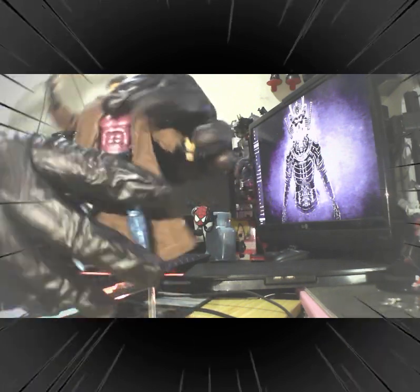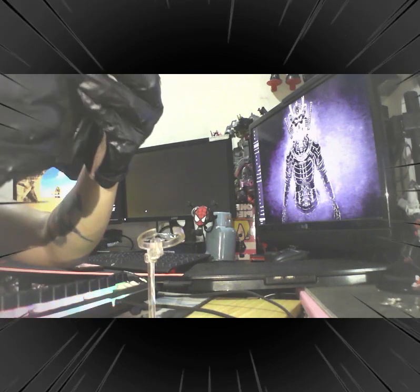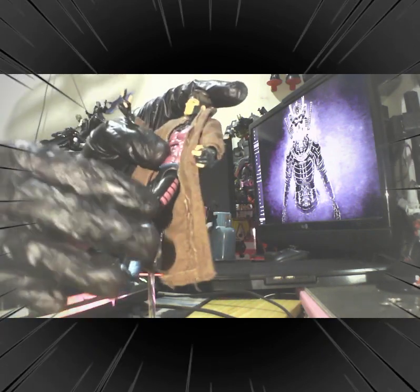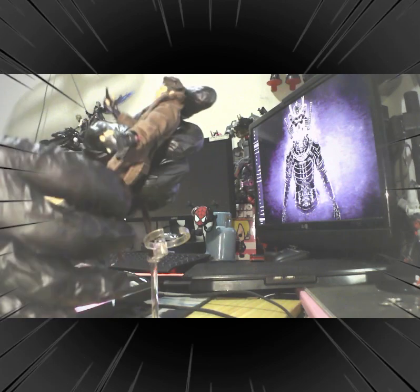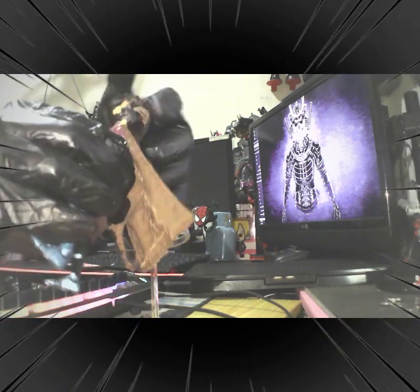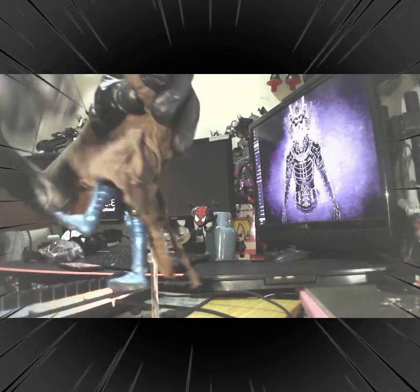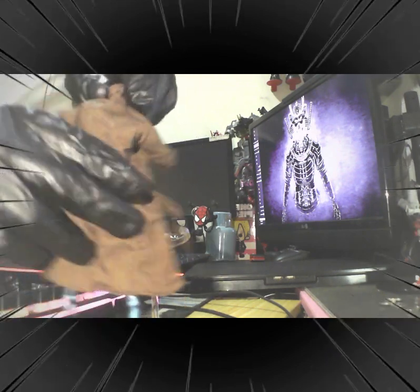Pretty tight and solid joint on the legs. And what is amazing about this Gambit is the jacket itself is a cloth. And if you can see, no flaking at all. So this is still the original jacket upon checking.